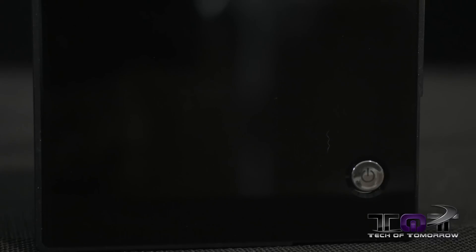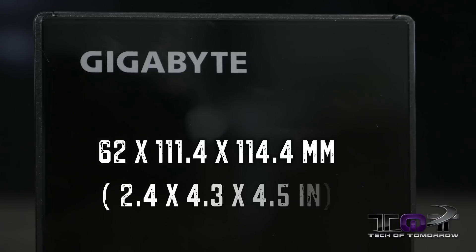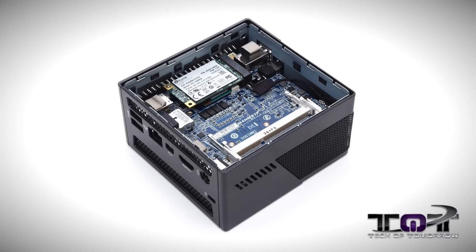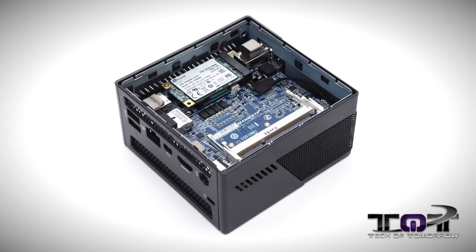As far as the specs go, let's start out by taking a look at the outside of the unit and how big it is. This thing sizes in at 62 by 111 by 114 millimeters, which translates into 2.4 by 4.3 by 4.5 inches. The motherboard size is 100 by 105 millimeters, and it's considered to be an ultra-compact PC form factor.